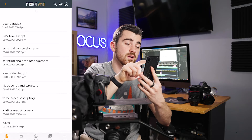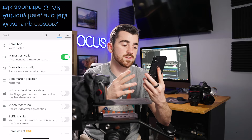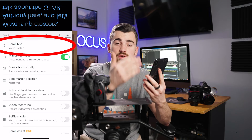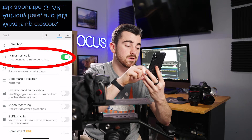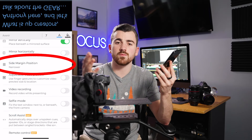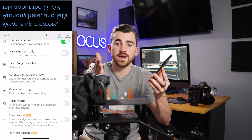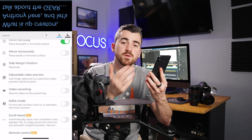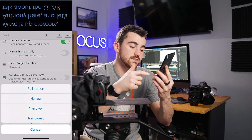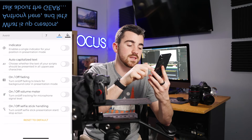If I refresh here, you'll see that Gear Paradox is at the top, so I'm going to click on that. Before we hit play, let's talk about the settings. I don't change many of the settings, but the ones you want to make sure are set correctly: scroll text should be set to voice track, so the phone listens to you and scrolls the script for you. We also want mirror vertically turned on. The only other setting to talk about is side margin position — this determines how big the margins are on each side of the text. We want the margins a little bigger so the distance our eyes track from left to right is smaller. I typically use narrower or narrowest. You have options: full screen, narrow, narrower, or narrowest. I leave all other settings at their default.